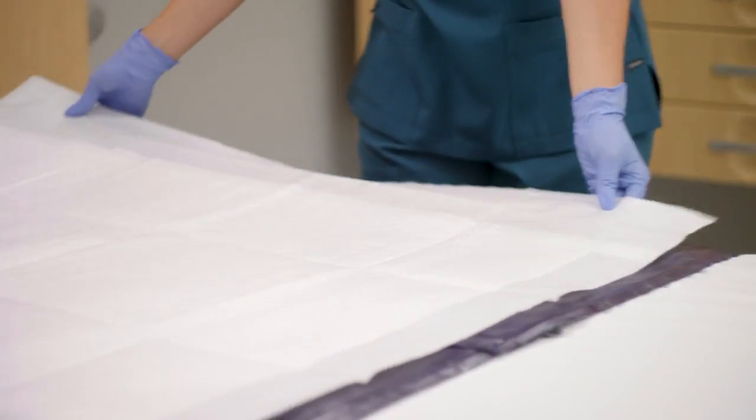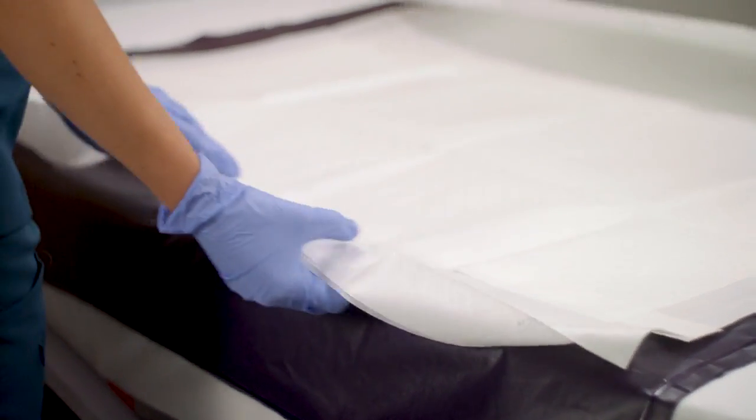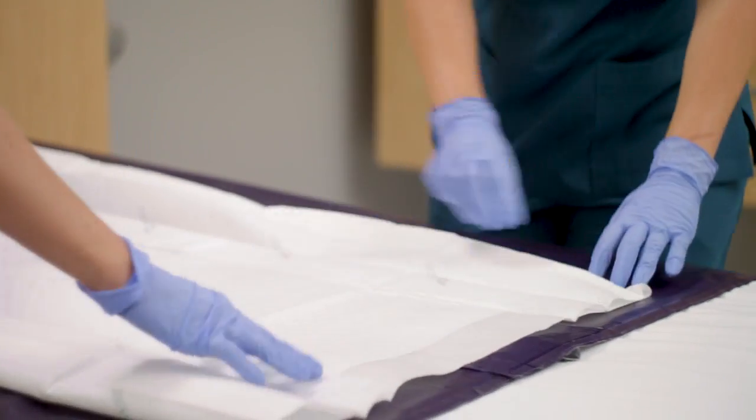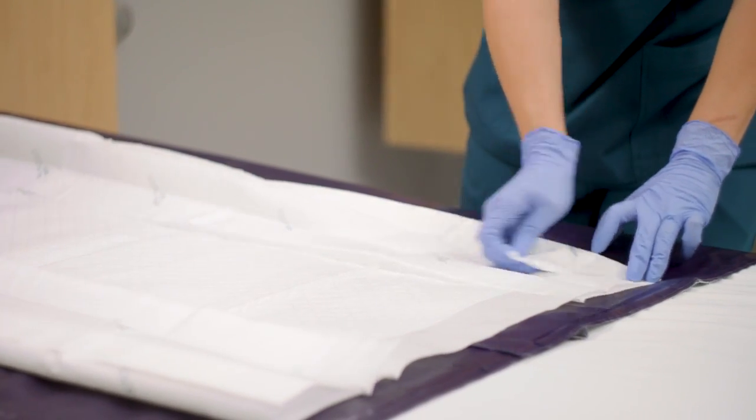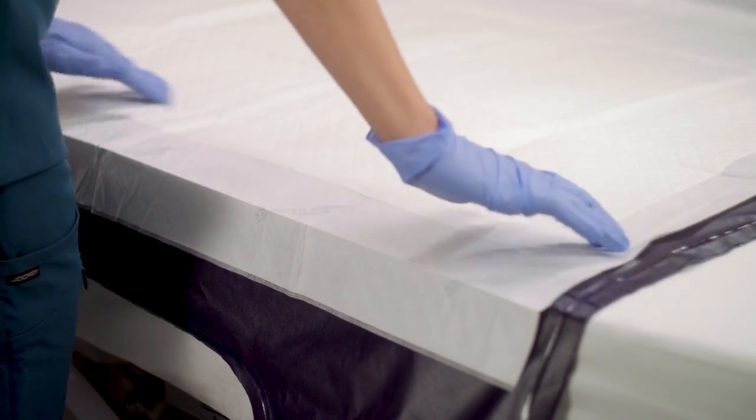The Q2R Pad may be placed on top of the device to keep the surface clean. If desired, remove the backing from the adhesive strips and secure the pad to the Q2 Roller to keep it in place. Layer linens and/or other protective pads above the device as needed.